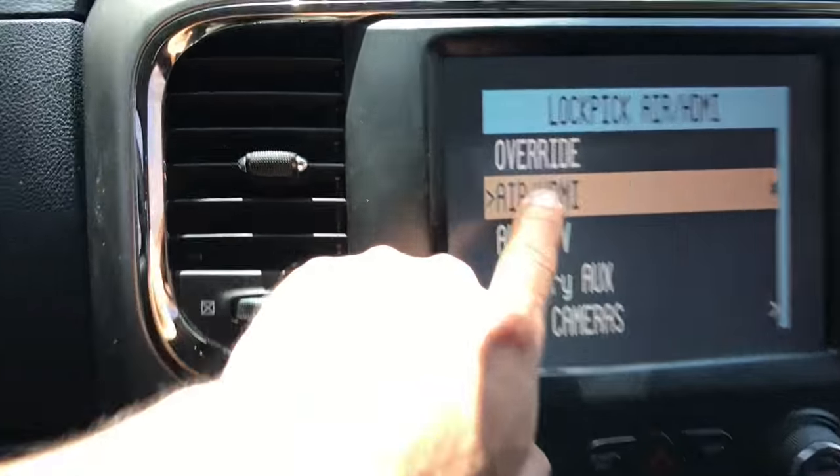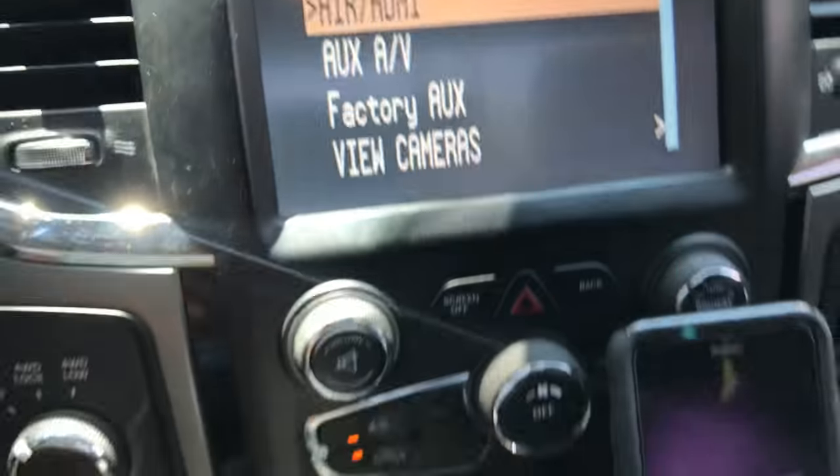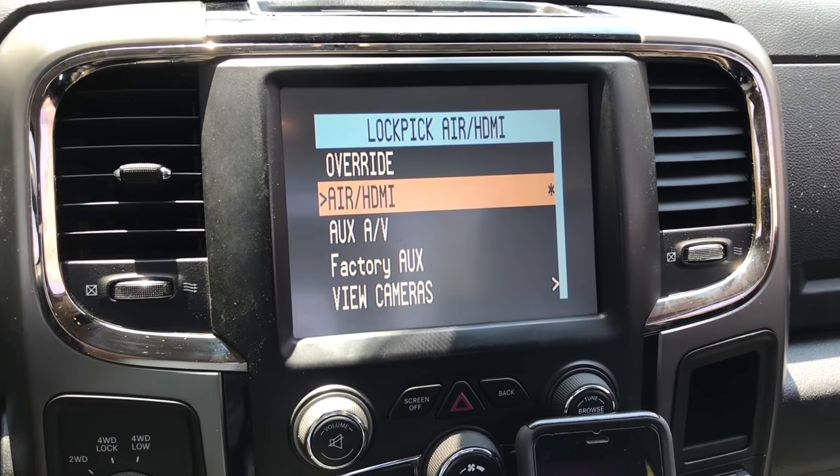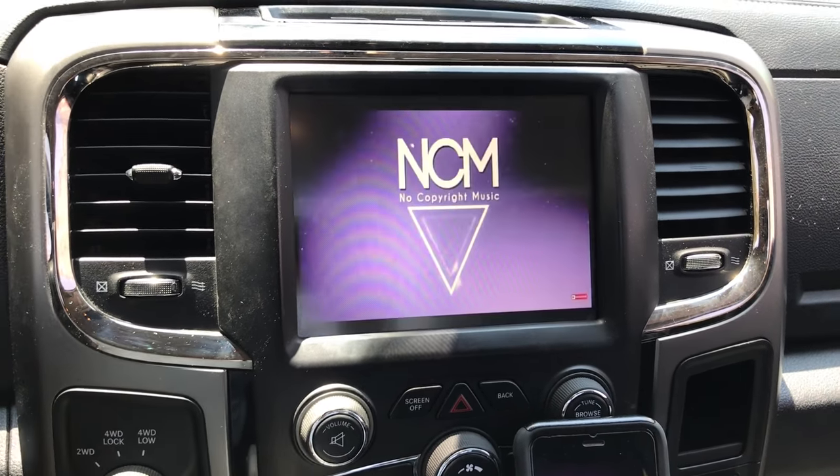It also has an HDMI input on the back, so you can connect high definition players. Hope you like it.